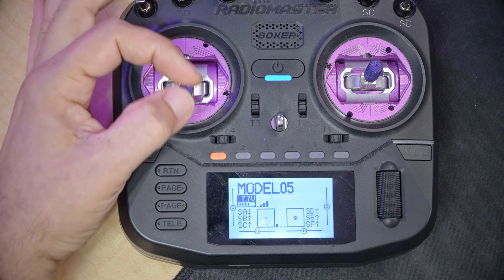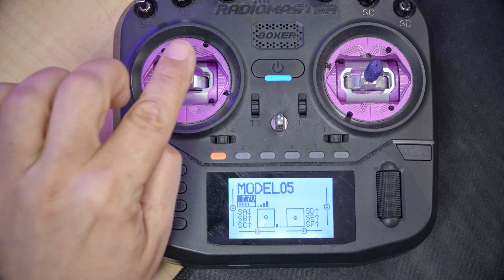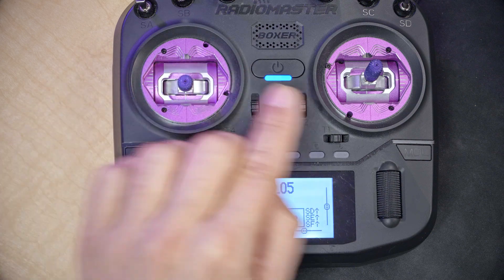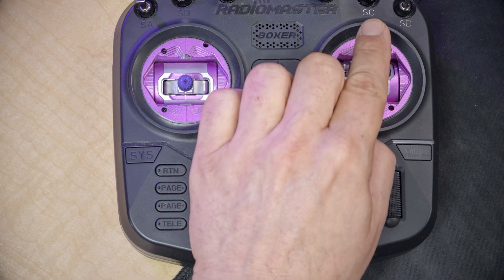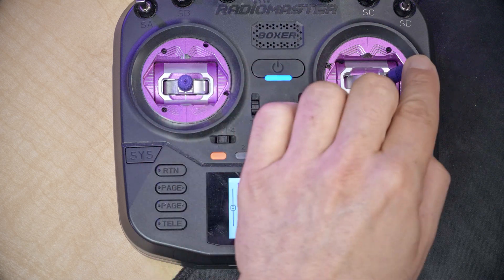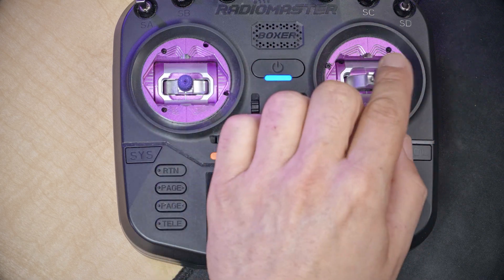The standard layout that most people in the world are going to use is referred to as mode two. Mode two means the controls are mapped as follows: throttle is up and down on the left stick, yaw axis is left and right on the left stick, pitch axis is up and down on the right stick, and roll axis is left and right on the right stick.